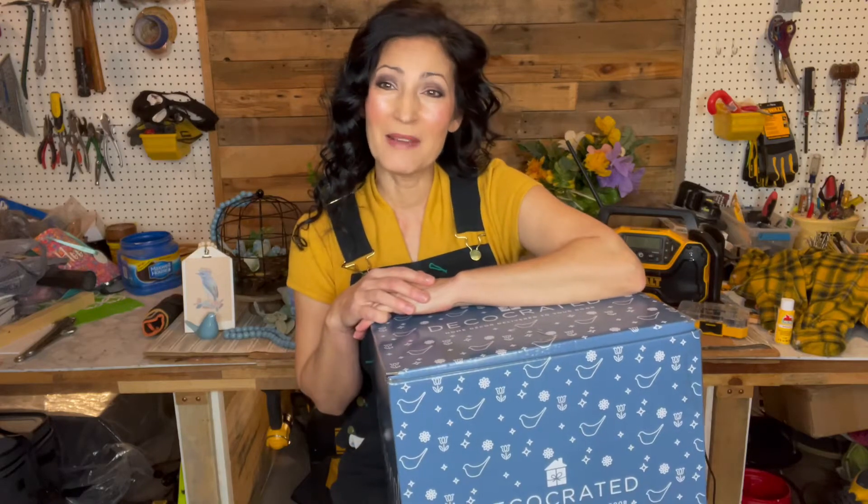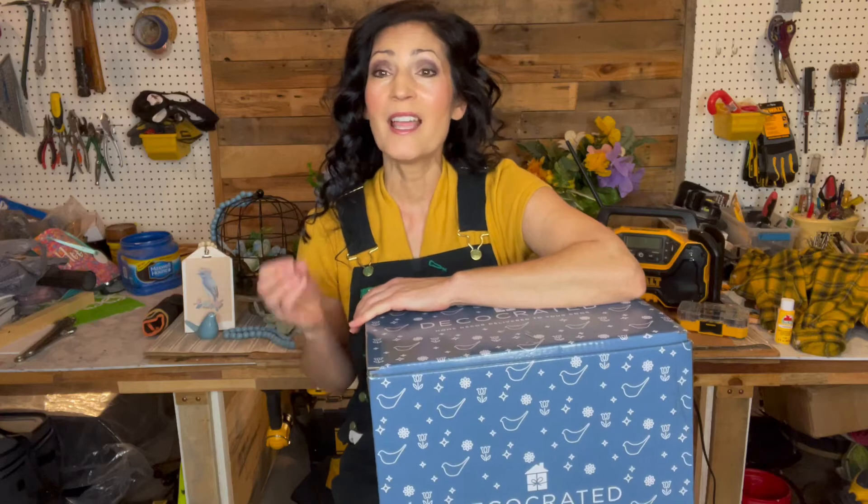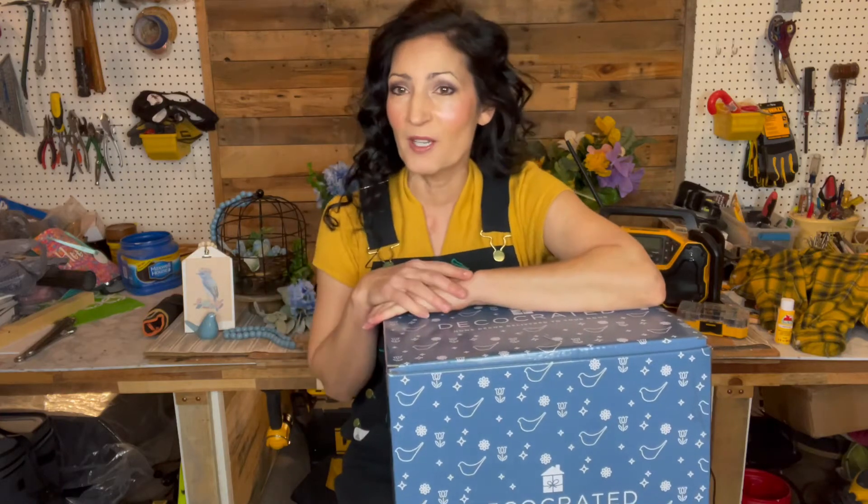Hi everyone, welcome to my channel. My name is Jennifer. This is just a quick video to let you know I'm going to be hosting a giveaway on Instagram along with my friends at DecoCreated.